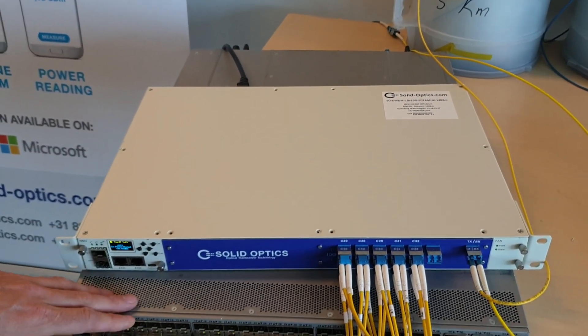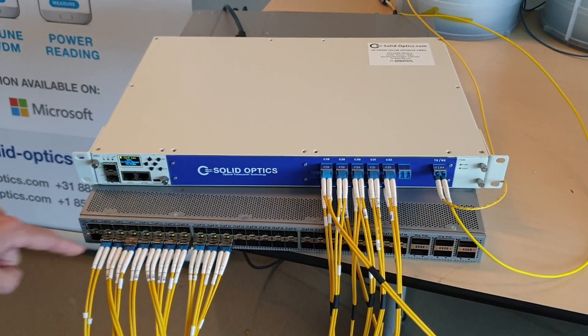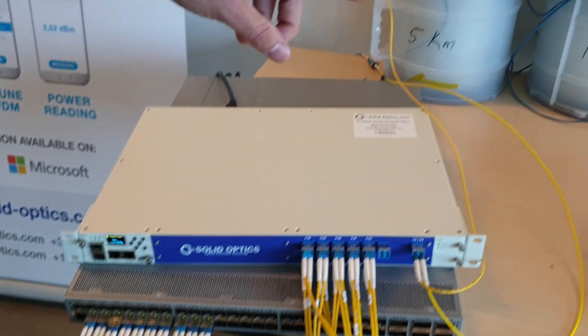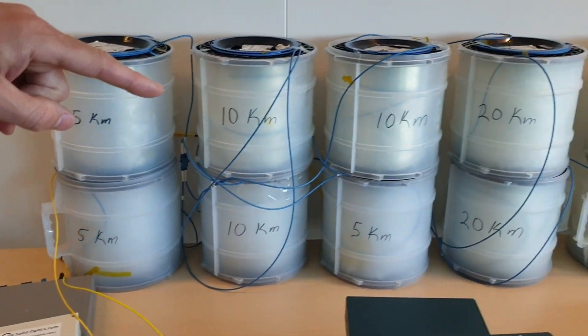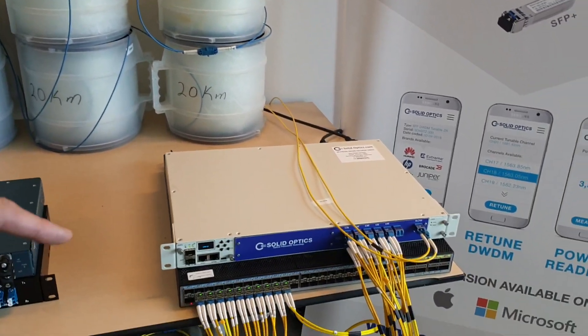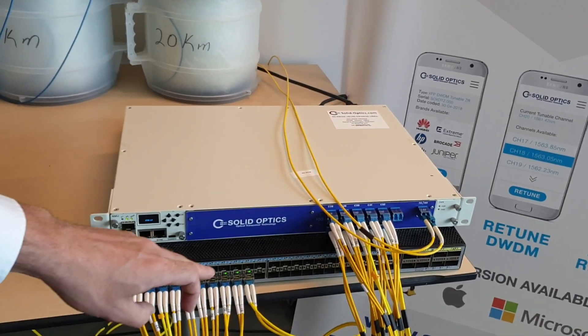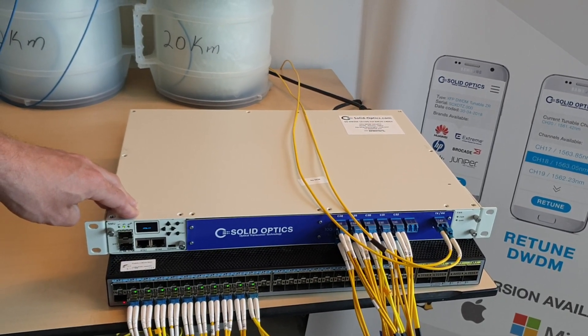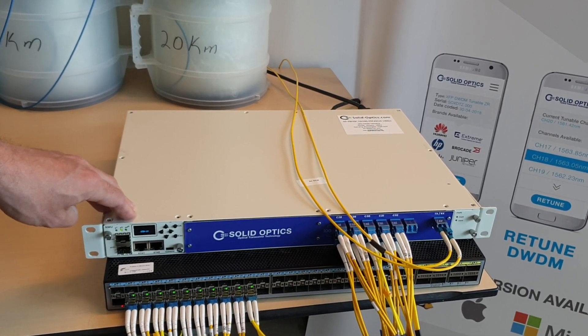The project we built here is 10x10GB optics in the Cisco switch, which is going through a 125km fibre configuration and ends up here on the other side. And you can see this — we've got just a Huawei switch width and another 10x10GB EDFA box, 140km.